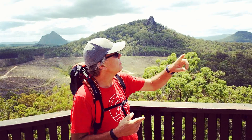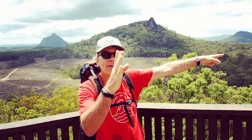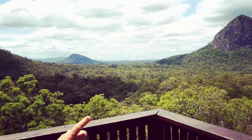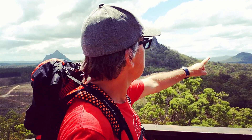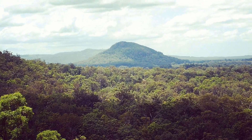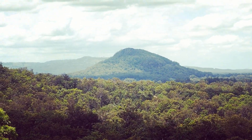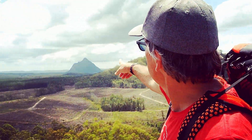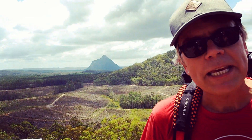We are on the circuit of Mount Tibrogargan, circumnavigating this mountain right here. Have a look at this — we're going around right at its base. This is the lookout called Ferris Lookout. Just over here you can see Mount Gun Gun — that's the one we were up this morning; we went up and down twice. Now we're doing the Tibrogargan circuit. And out in the distance, that's Mount Beerwah — these are the Glass House Mountains.